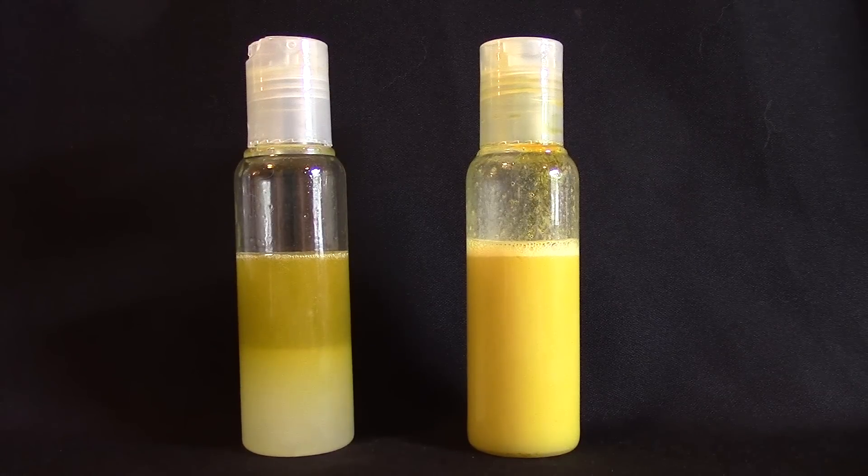You can see that separation happening — the oil is on the top and the vinegar is on the bottom in the one on the left, and in the one on the right nothing has happened. That emulsion actually holds together for a couple of hours, which I am not going to record and show you. But that's what lecithin is.